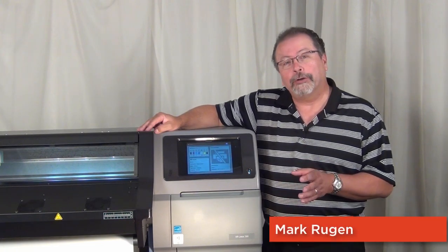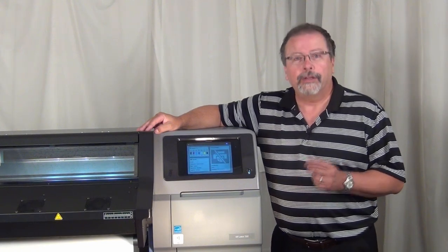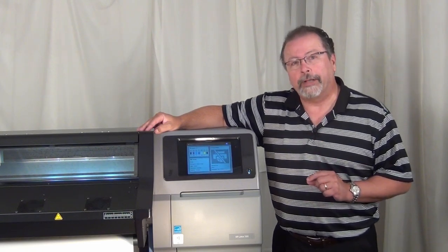I am very excited about the partnership between HP and SAI International that resulted in a family of RIP software that's used to run the HP Latex 300 series of printers. I'd like to show you a little bit about that family.